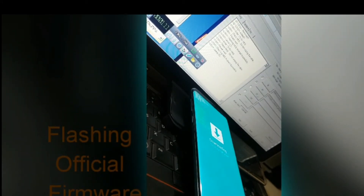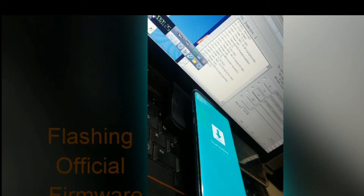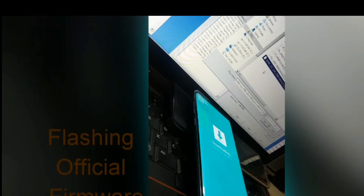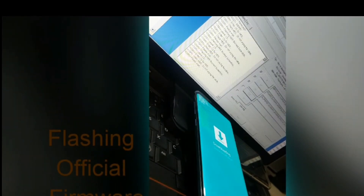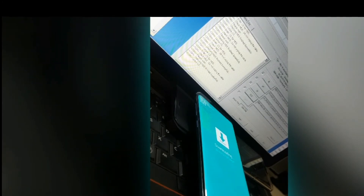Attach three files from the downloaded firmware folder in Odin: AP, BL, and CSC. Just add these files in order to flash on your mobile.